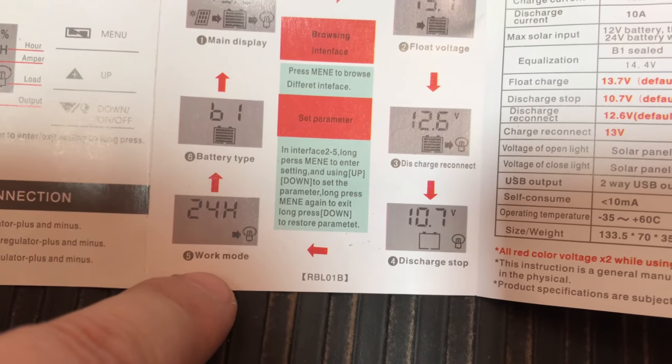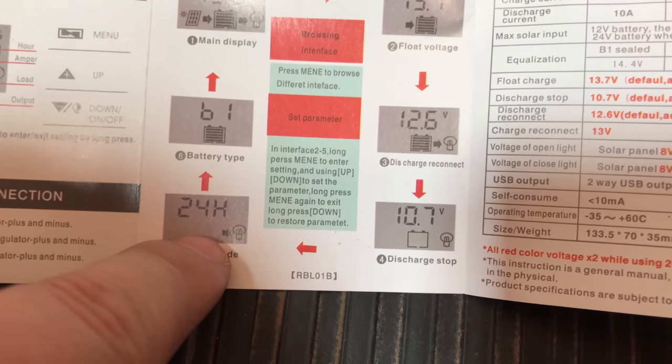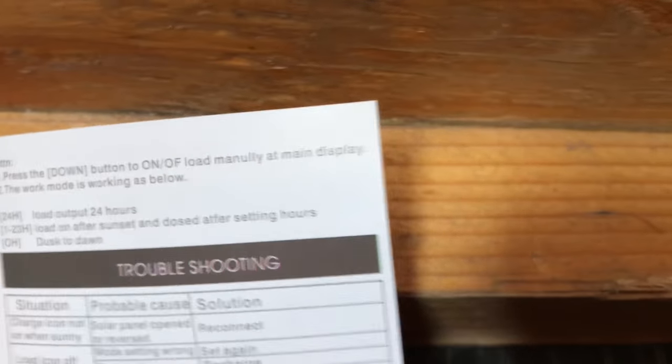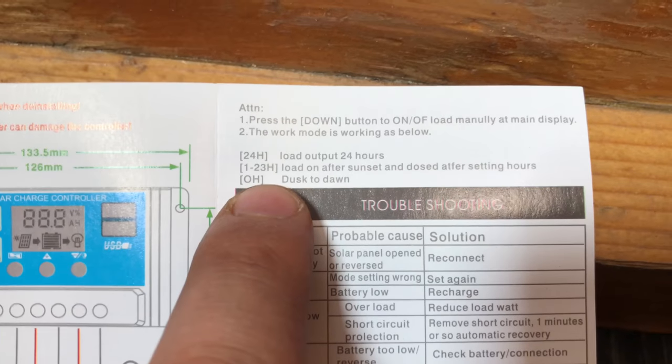Now the work mode is set at 24 hours. In other words, the load coming from the charge controller can be used 24 hours a day, or you can set it to between one and 23 hours.